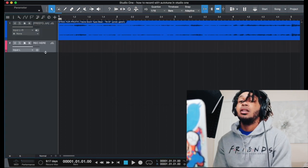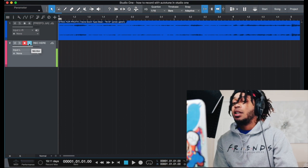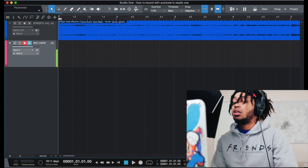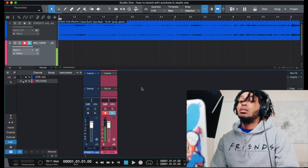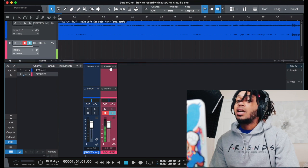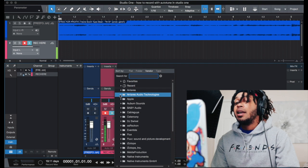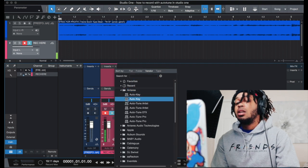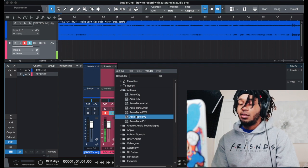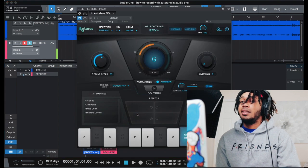Boom, so we got a record track here. Let me show you how to set up the vocal chain. This is what it sounds like with no plugins — this is my signal. So we go to our mix window, and we're gonna be messing with our inserts. The first insert we want to add is auto-tune, so I'm gonna put auto-tune in.